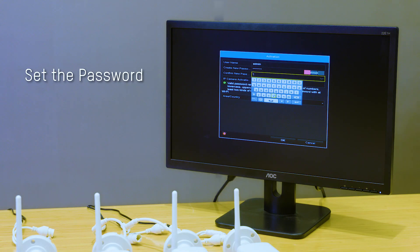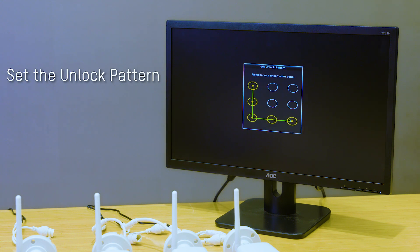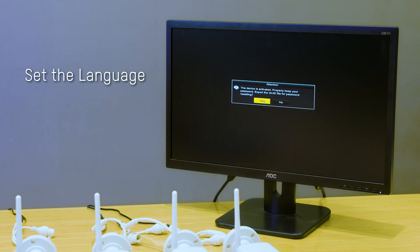Now you need to activate the NVR. First, set your password. Second, set your unlock pattern. Finally, set your language and wait for the connection to be done.